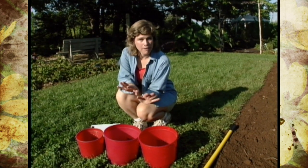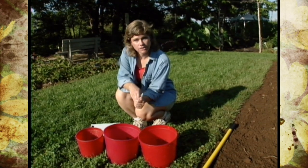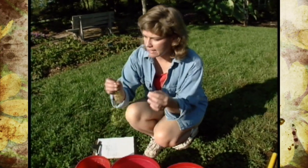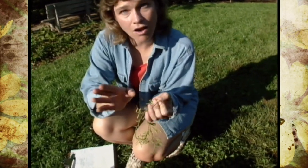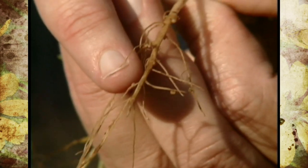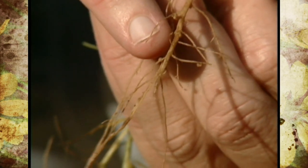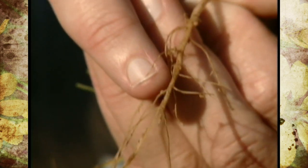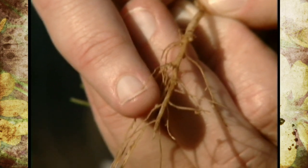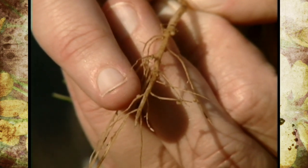The way a leguminous cover crop adds nitrogen to the soil is with the aid of a rhizobacterium. Right here I've got a vetch, and you can see where all of this happens. You see these little nodules on the roots — the rhizobacterium lives on these nodules, and with the legume, fixes nitrogen from the air, and then it is deposited in these nodules. So we're actually adding nitrogen to the soil.